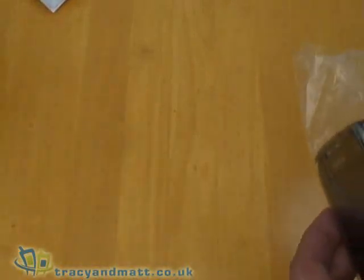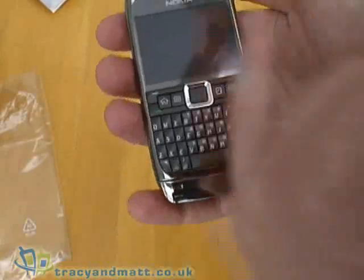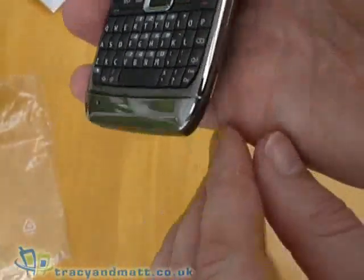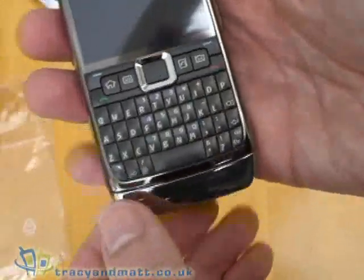Let's have a look at the E71 itself — quite an attractive design, nice shiny chrome finish to it. It has this sort of lump on the bottom which almost looks like it's been stuck on afterwards, just like it should be removable, though clearly it isn't.